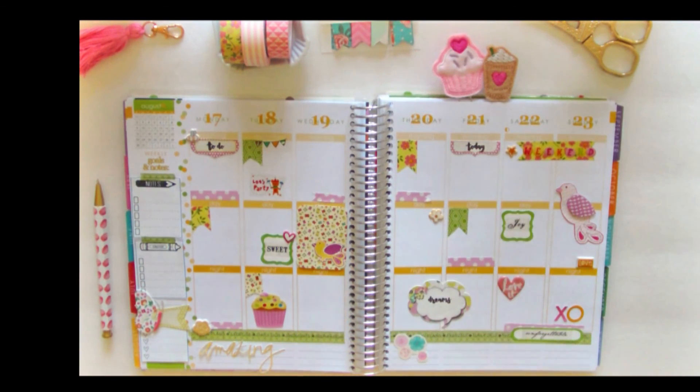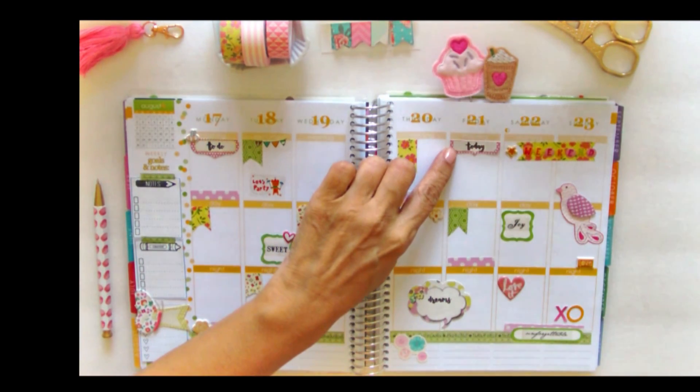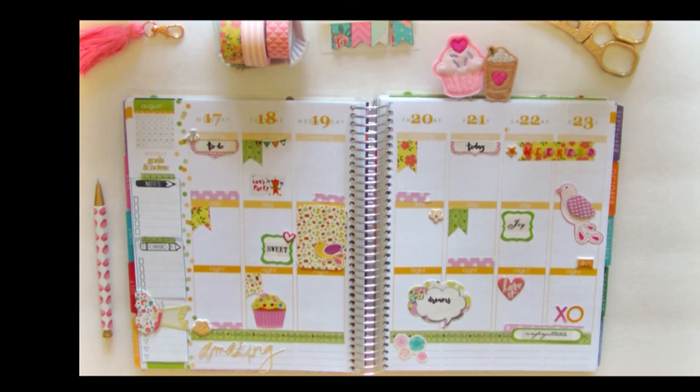Again I used the Prima Marketing journaling spots, and then I used this heart from Heidi Swapp, which I thought was really cute, but it's a little bit puffy. As I've mentioned in previous videos, I like puffy stickers only when they're kind of flat, because I don't like them to create a lot of bulk in the planner where you can't even close it.